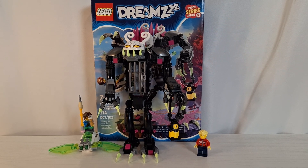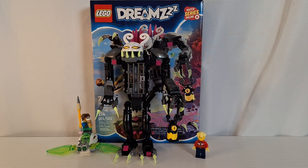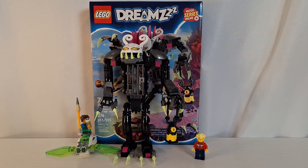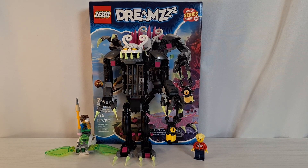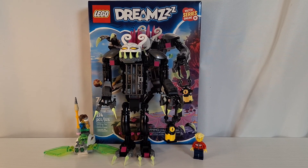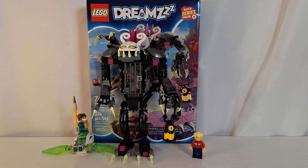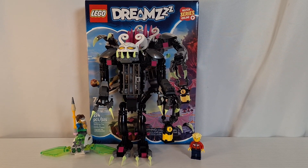Hello everybody and welcome back to the Brick Ninja. Today I'm going to be reviewing the Lego Dreamz set Grim Keeper the Cage Monster. This set retails for $37.99 in the United States. It has 274 pieces, is recommended for ages 7 plus, and it is set number 71455. This set comes with two builds and two minifigures.